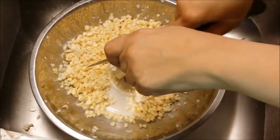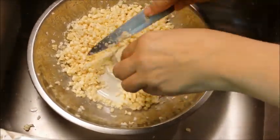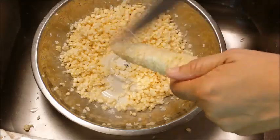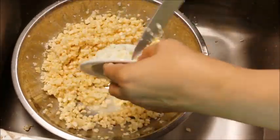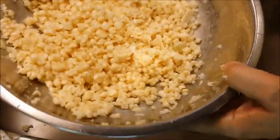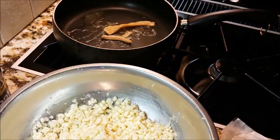Almost done and ready to get this on the stove. This is a quick process once you get it cut off the ears — you don't cook corn very long. I like to get all the corn off the bowl because I use every drop.